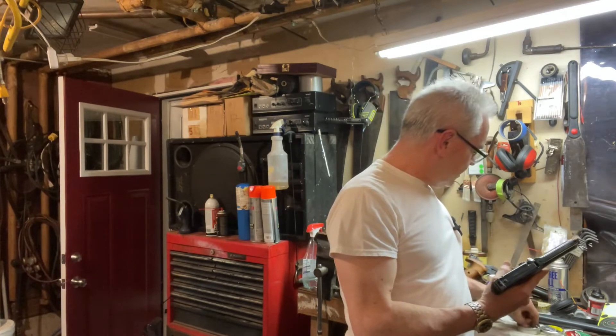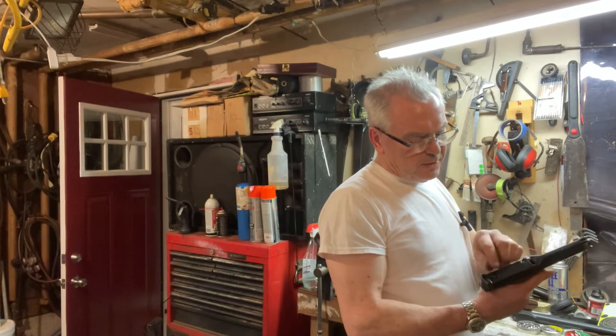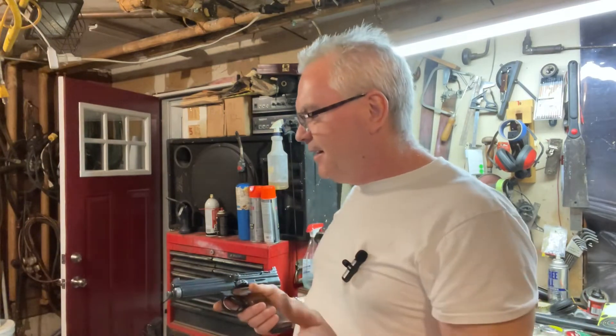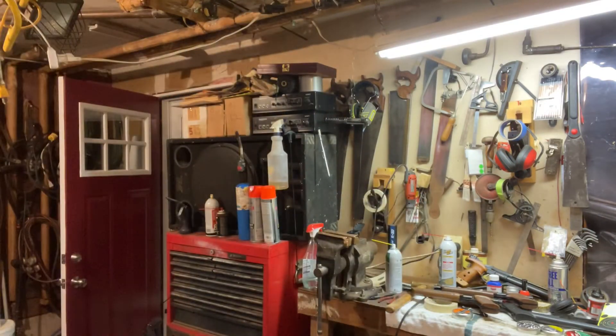Unfortunately, I can buy Crosman hollow points for real cheap, but this gun won't shoot them, so I have to use these more expensive pellets. Let me go check the cans back up real quick.